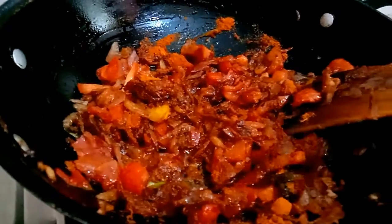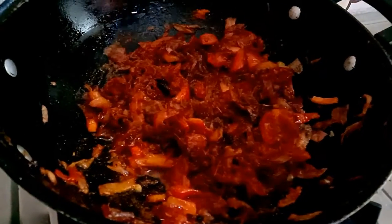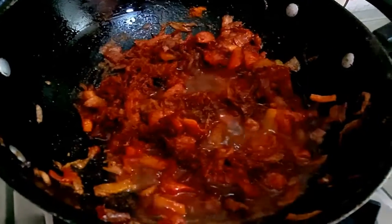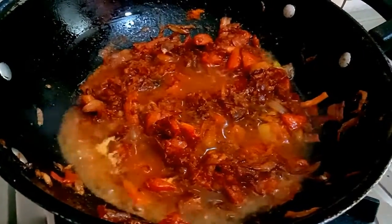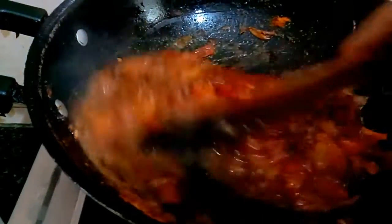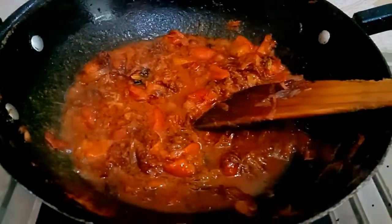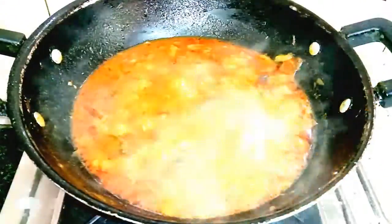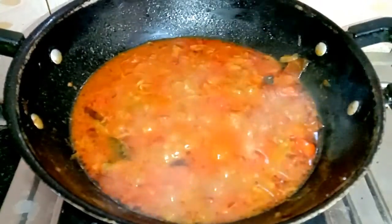If we cook 10 minutes, we will mix it in. Now we are ready for a gravy. We will mix it well. The gravy will be ready for that stage. Now we have the gravy ready.